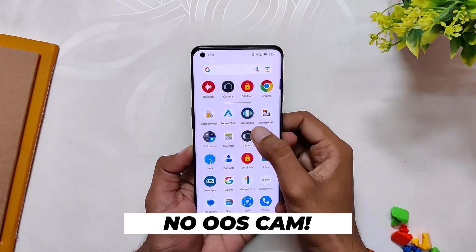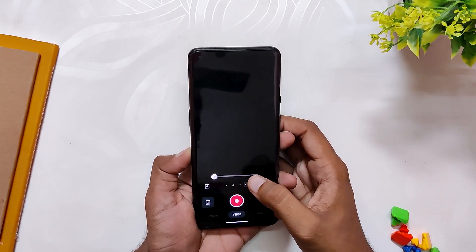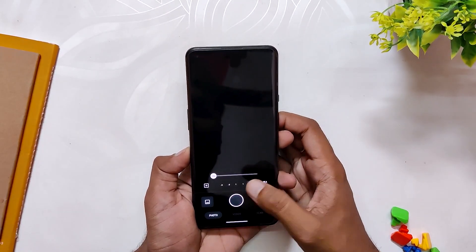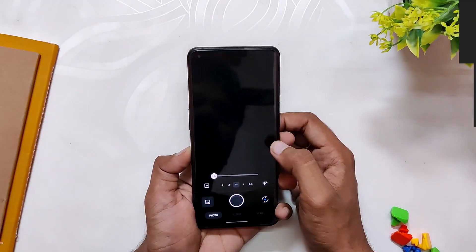Talking about the camera, you don't get the OxygenOS camera or gallery app — you just get the basic AOSP camera. You will need to install a good GCam to make full use of the camera. Comment down if you want me to make a video on the best GCam for the OnePlus 9 Pro.